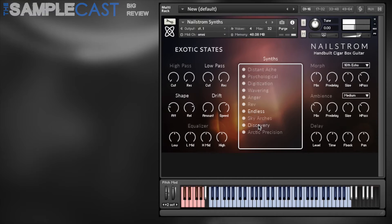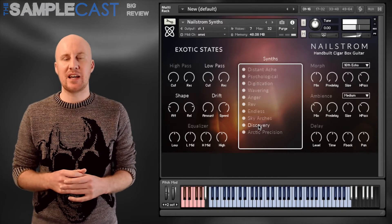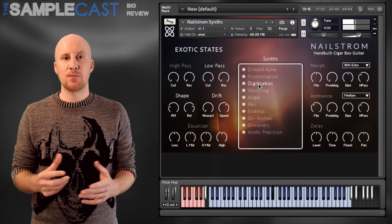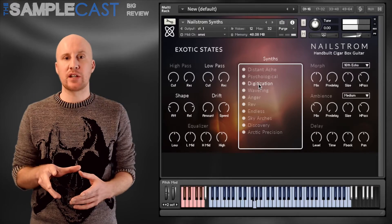You've got some really stellar effects — they're mix ready, you can put them straight into your compositions and you really won't need to give them any external processing at all. Nailstrom has a lovely sound; it reminded me of a lot of modern TV scoring. It's really inspiring and I especially love the morphing controls.